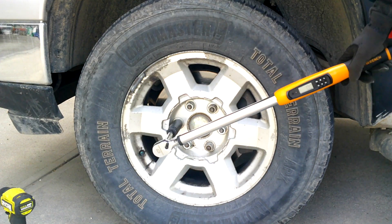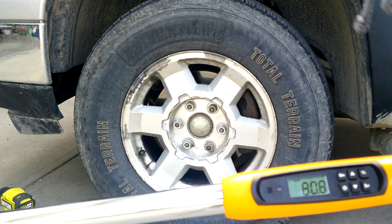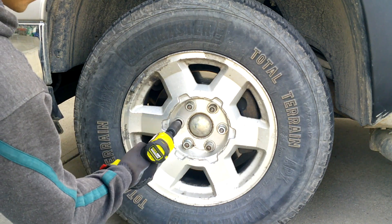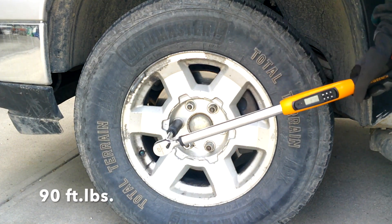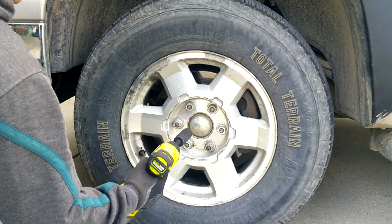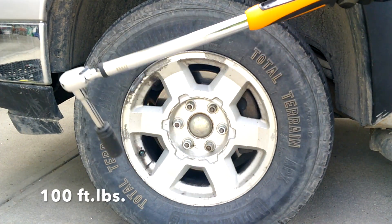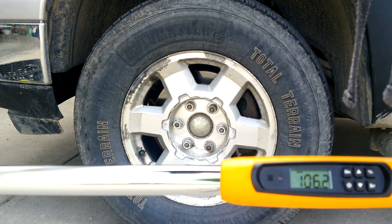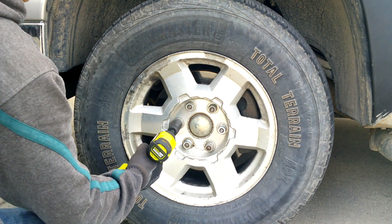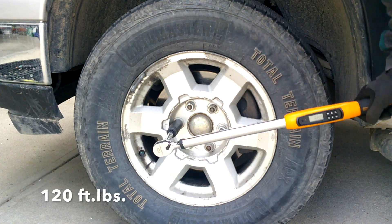First tested at 80 foot-pounds — 80.8, no problem. Next one, 90 foot-pounds — 92.7, no problem. The next lug nut was overtorqued at 106.2, but we're going to give it a shot anyway. No problem — 106 foot-pounds. So now we're going with 120 foot-pounds.